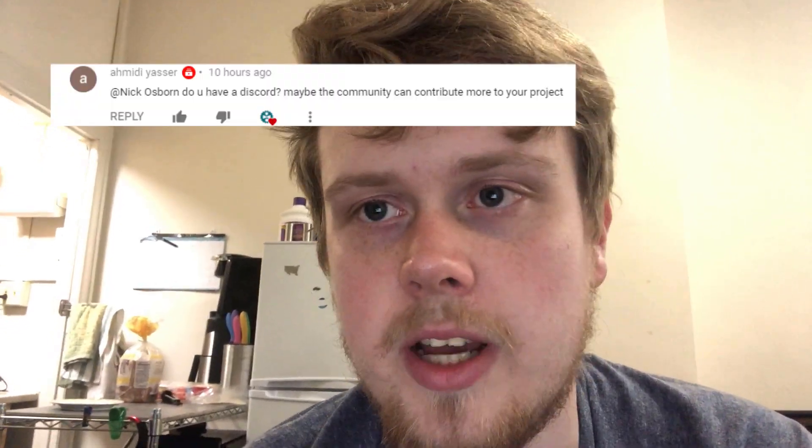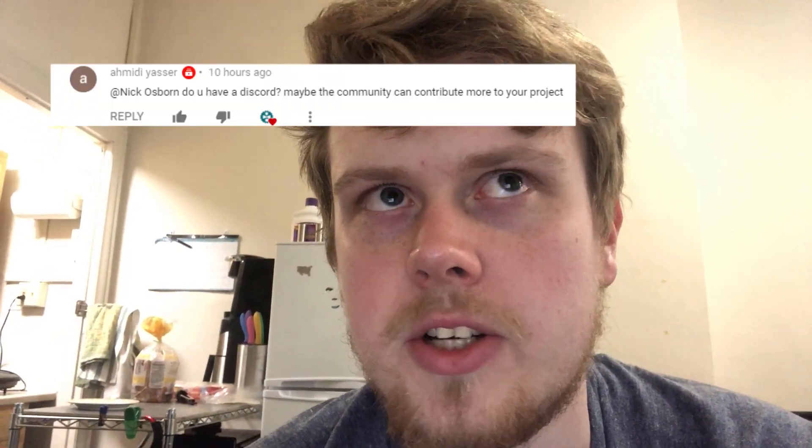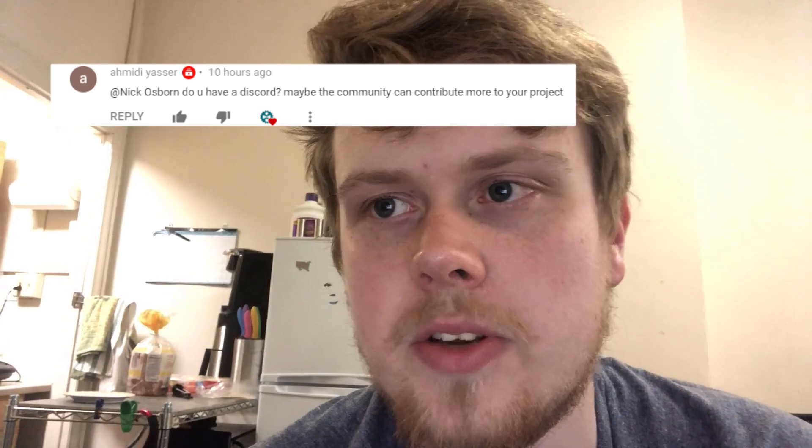From that same commenter, he also suggested I set up a Discord server so that I can get community feedback on what I'm doing. So I have decided to do that. The link to join the Discord is down in the description below, so feel free to join and give me your suggestions and ideas.